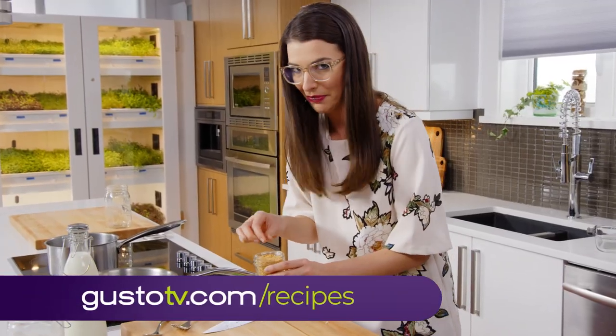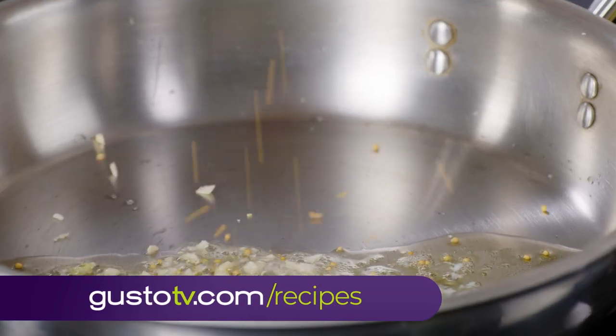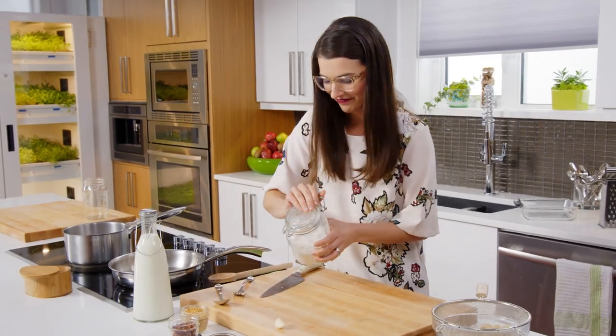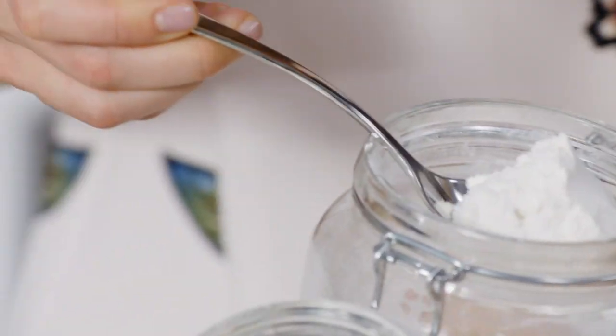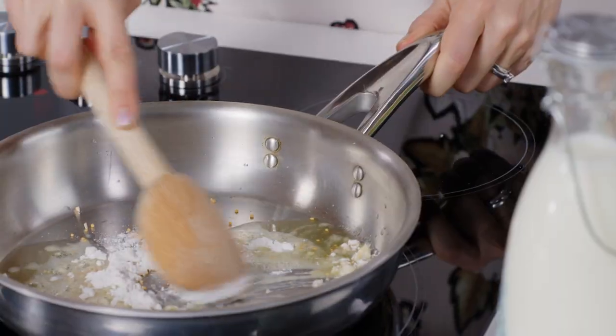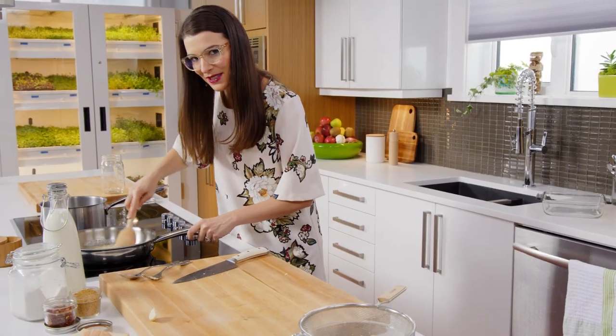I have no idea why. Are newt's eyes yellow? Maybe, who knows? And to make my roux — flour, of course. And then I'm ready for some milk.